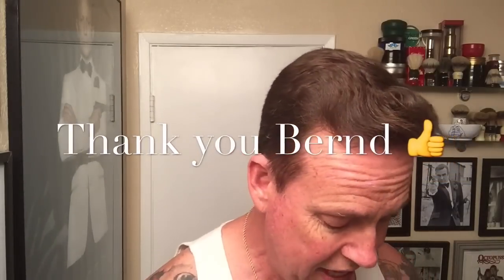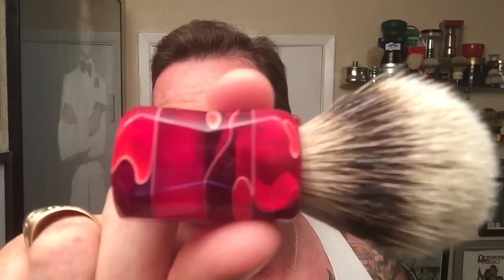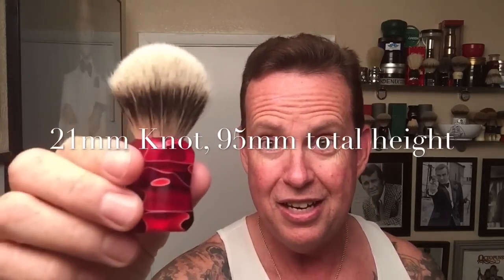Their customer service over there is just absolutely awesome. What came in just yesterday was this ShaveMac brush. It's a silver tip badger with the red marmorate handle — that is one awesome looking brush. I mean, just fantastic. It's silver tip badger and I'll have all the specs in the description. I'm going to do a shave with this tonight, and I want to thank my friends in Germany for sending this over here to the USA.